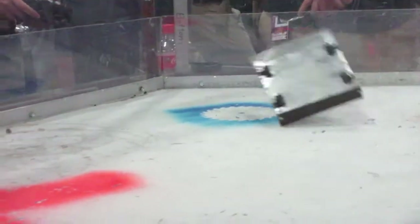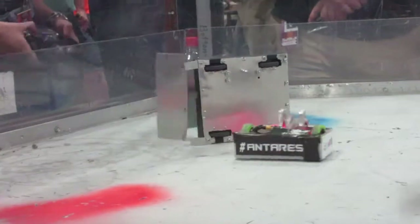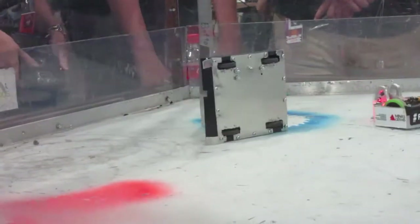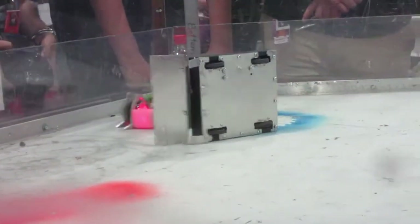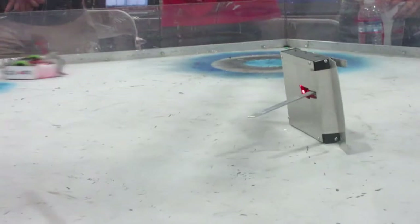Antares landed another big hit, knocking Ironside over on her side, but once again knocked her back over. He continued to land hit after hit until time was up, so Antares was declared the winner by judge's decision, and unfortunately Ironside is now out of the competition.